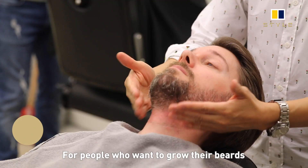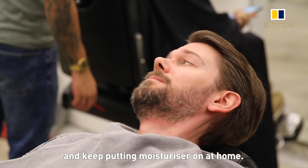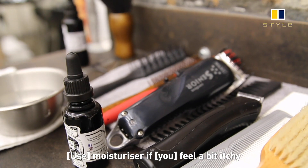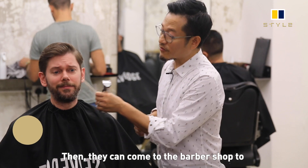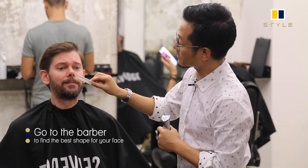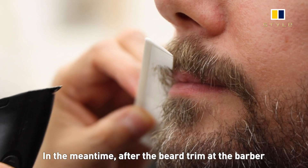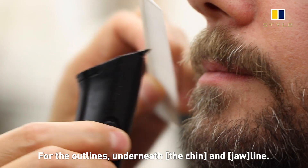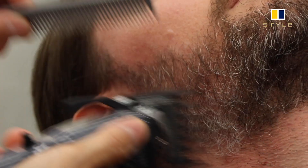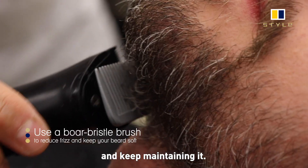If you want to start to grow a beard, at the beginning stage you might find it a bit itchy. Let it grow, and keep applying a moisturizing cream at home. The moisturizing will calm down the redness and the itchiness. Then you can come to the barbershop to maintain the proper shape. After the beard trim, I'd suggest coming back every two to three weeks. In the meantime, you can follow my guideline for the outlines, the underneath part, and the cheek line area, and come back every two to three weeks to keep growing and maintaining the nice shape.